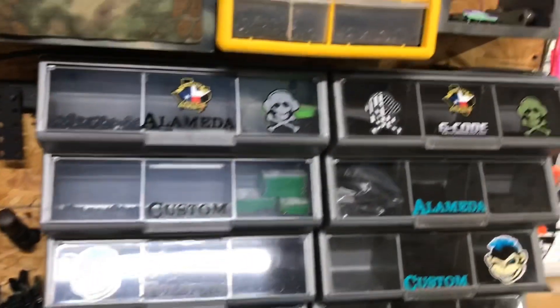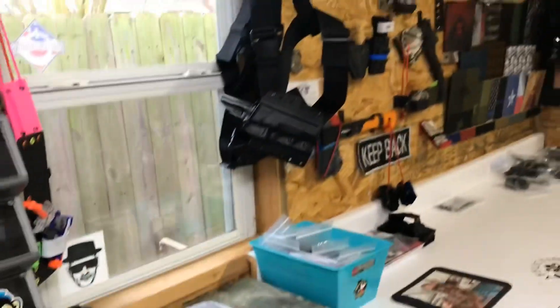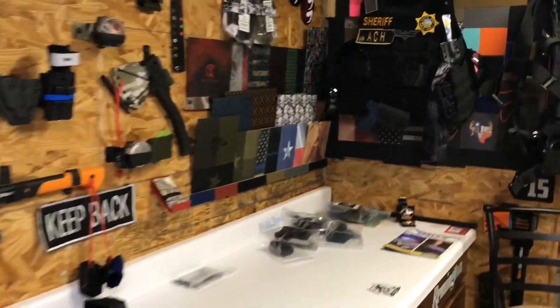Then you get into hardware — there's a bunch of hardware right there. Plus you need bands for the wallets, shock cord, and prints.